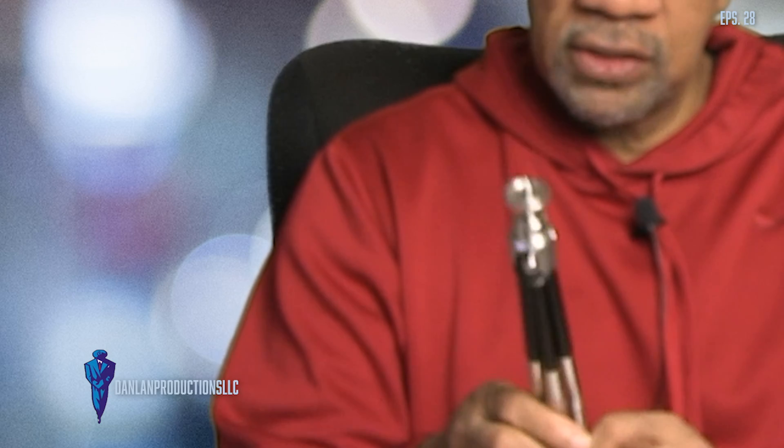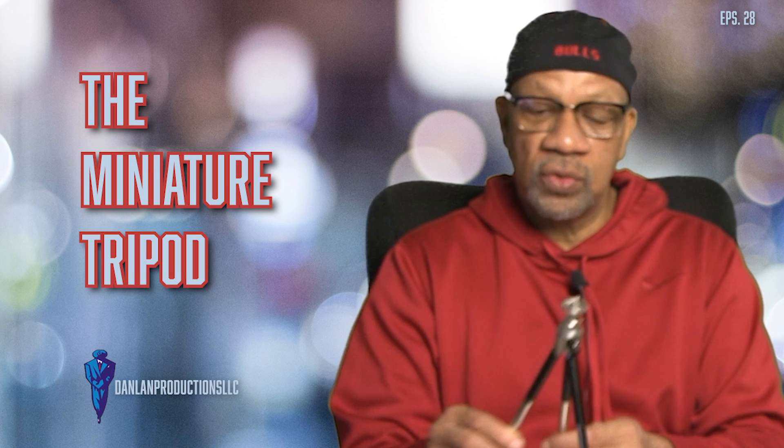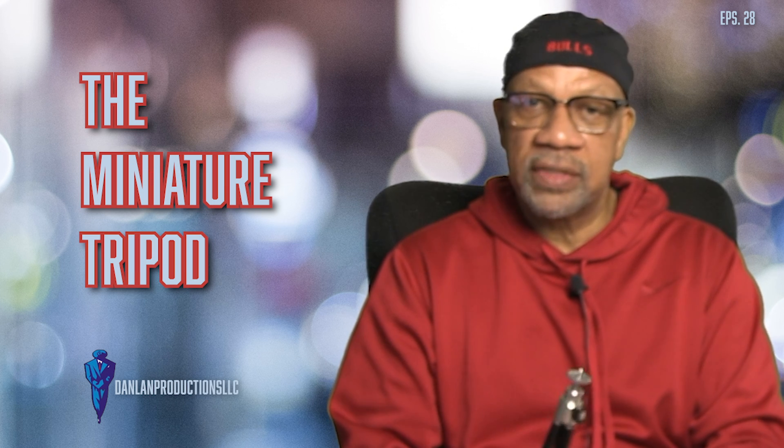Now this other little tripod — this miniature tripod, you see that? It's something you sit on your desk and you can put your iPhone or something on it and do a vlog, podcast, whatever. You can strategically locate these around for a two-camera shoot, three-camera shoot, whatever setup you're using — your live streaming setup or whatever type of equipment.